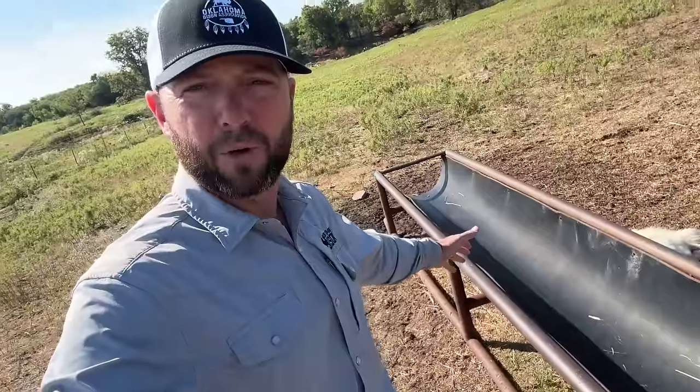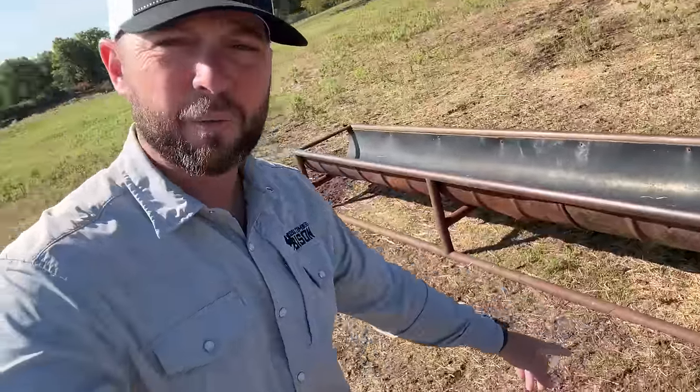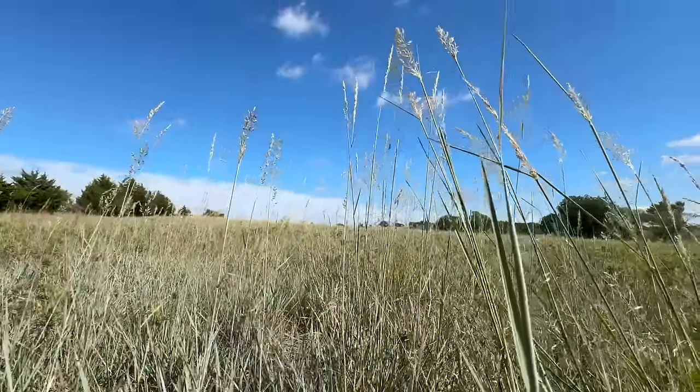I want to thank Redmond for sponsoring today's video. We just pulled up to one of our mineral feeders here. It's got little skids on it — we can pull it with the ATV. It is currently empty. What we put in here is wonderful this time of year, right as we're transitioning from summer into fall, seasons and temperatures are changing. One of the favorite things we like to put out is our Bison 90.